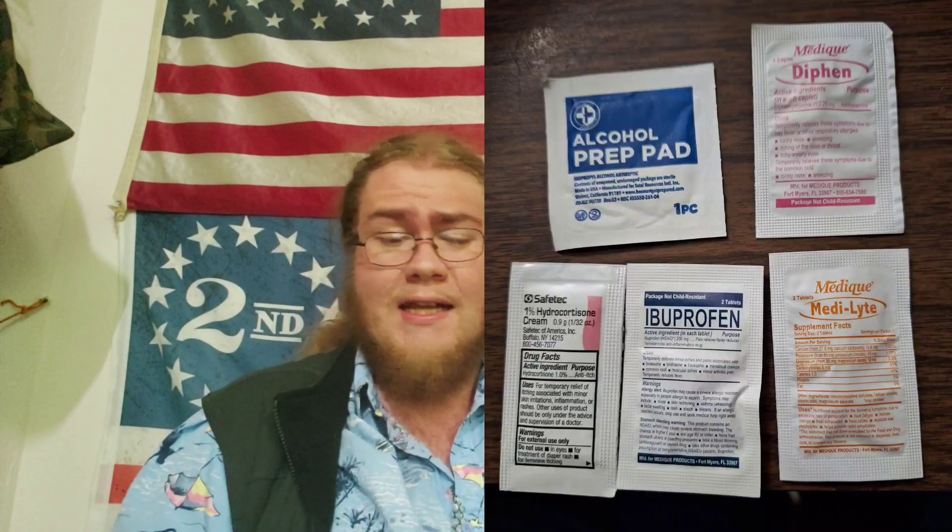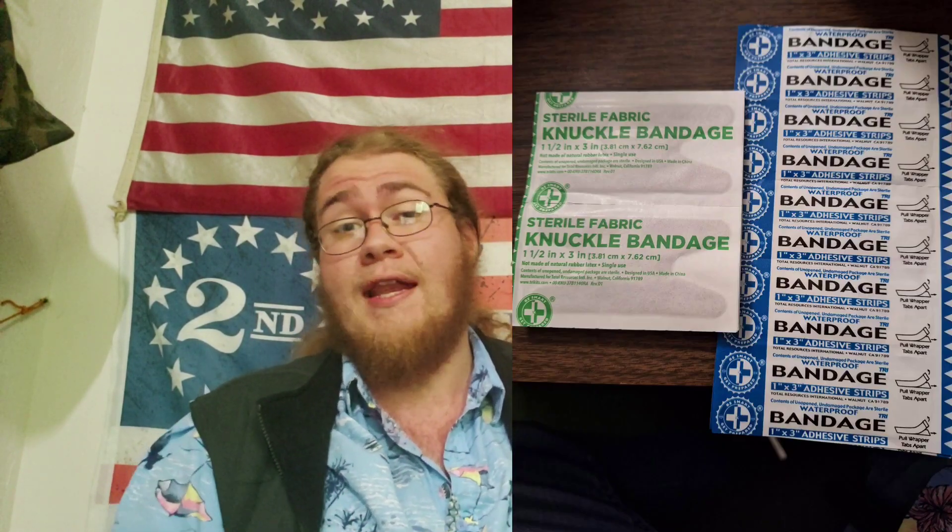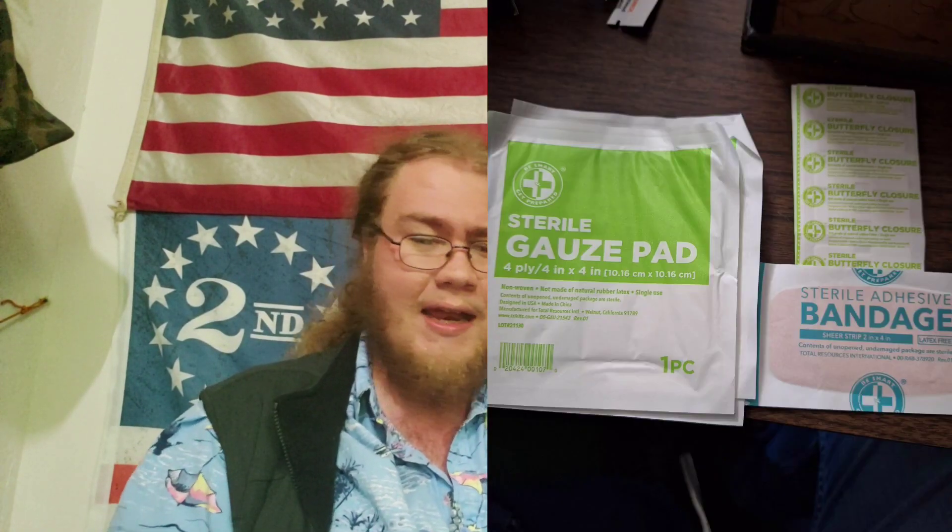This isn't too bad as far as basic first aid needs go. Obviously you're not dealing with life-threatening injuries with this — it's not a trauma kit. But for basic first aid needs, like if you're in the woods and you get cut or anything standard like that, you'll be able to deal with that situation. I would say this is intended for one person, so maybe have one per person if you run this. For the money, this is not a bad kit — it should do the job.